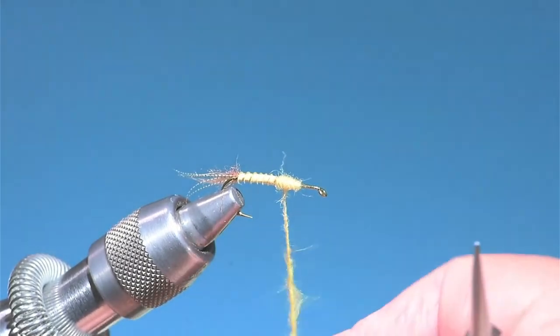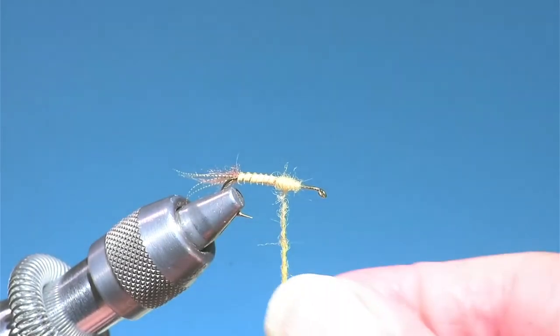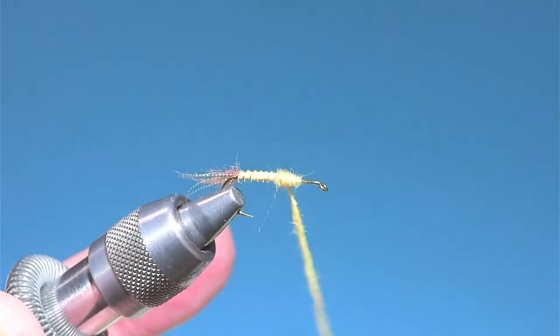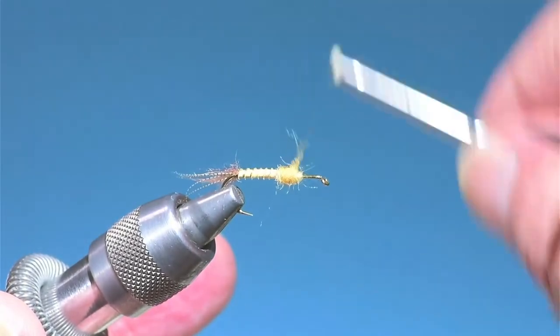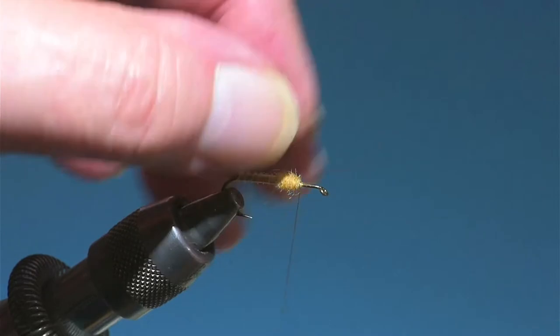He dubs left-handed, so I always think in my head that if I could dub left-handed like he does — this kind of thing — I could get that look he gets. And of course that's crazy talk. Anyway, I'll go with this.